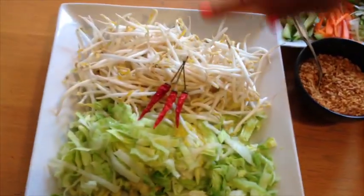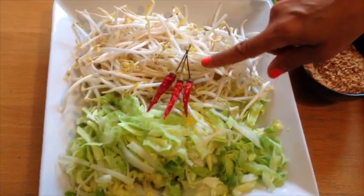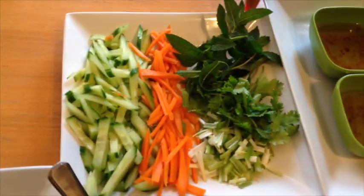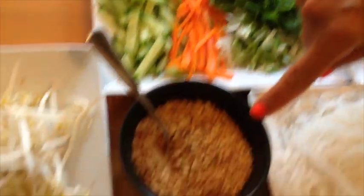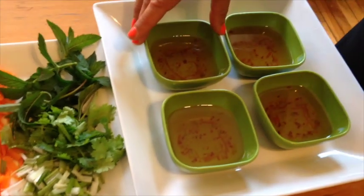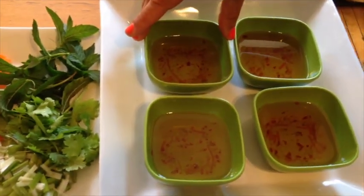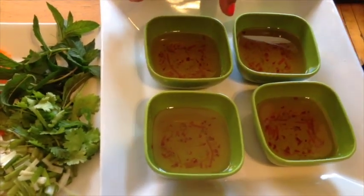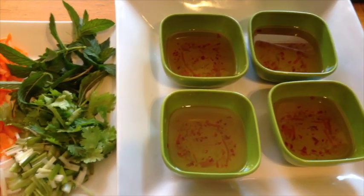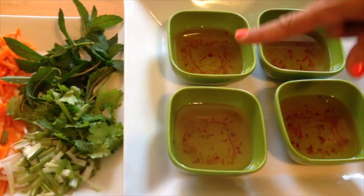Then we have the bean sprouts, iceberg lettuce. I put some chilies here in case somebody wants to put some extra spice. Some cucumbers, carrots, mint, cilantro, green onions, some chopped peanuts. And this is the Vietnamese dipping sauce that I found at the store. I found it a little bit sweet so I put some fish sauce in and tasted it to make sure it was more balanced. I like the flavor so I kept it as is.